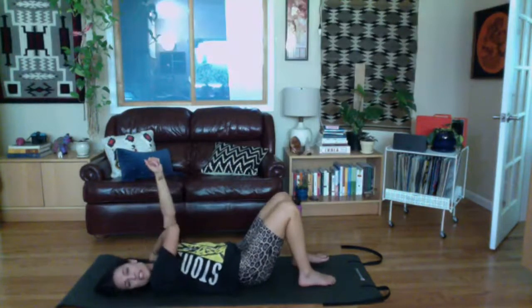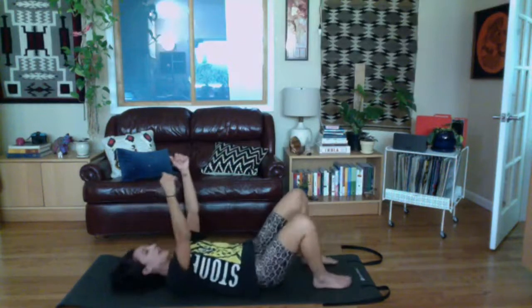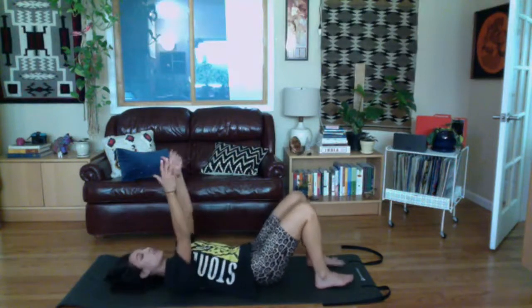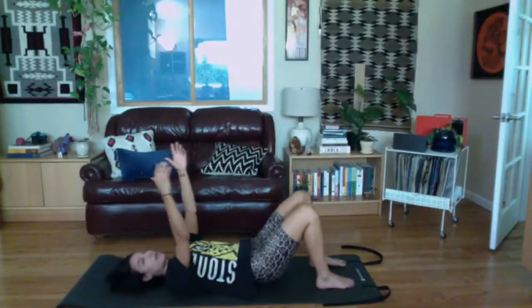I always like to do bridges with my arms up because usually my chest gets a little tighter — arms up helps keep your chest, shoulders, and neck a little more relaxed. You have the option of an articulating bridge, rolling up one vertebra at a time, which is a nice back stretch. If flexion bothers your back, do a neutral bridge — hinging directly up keeping your spine in the same shape. Take a breath in, exhale and come up.